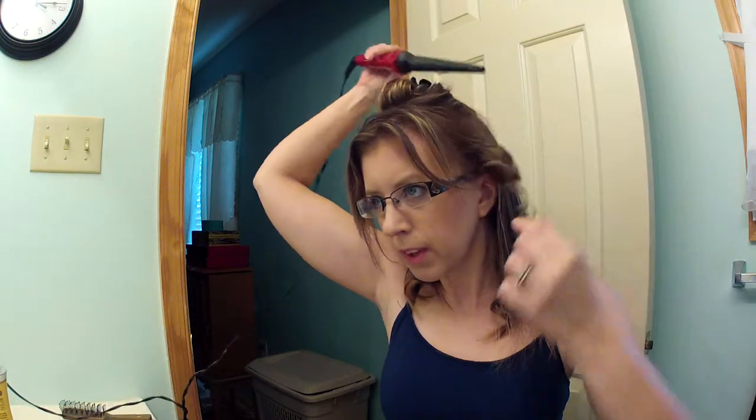So you let your next layer down and pick up this hair, wrap it. Some people like a one-inch tail — I don't. My hair is so fine it'll look like it's just stick straight on the bottom, and I do not like that look.